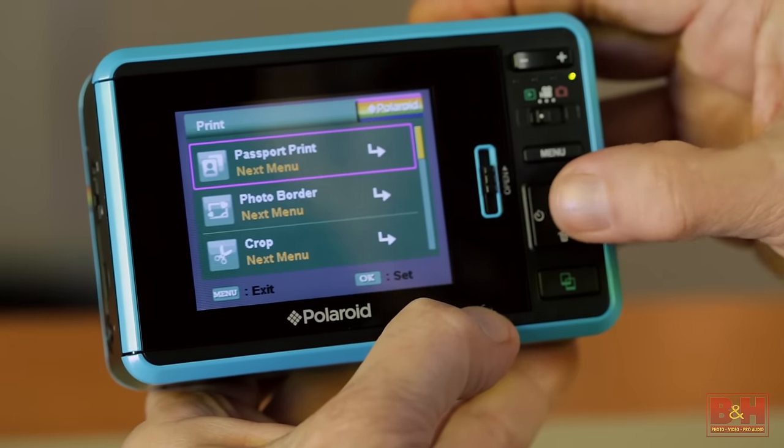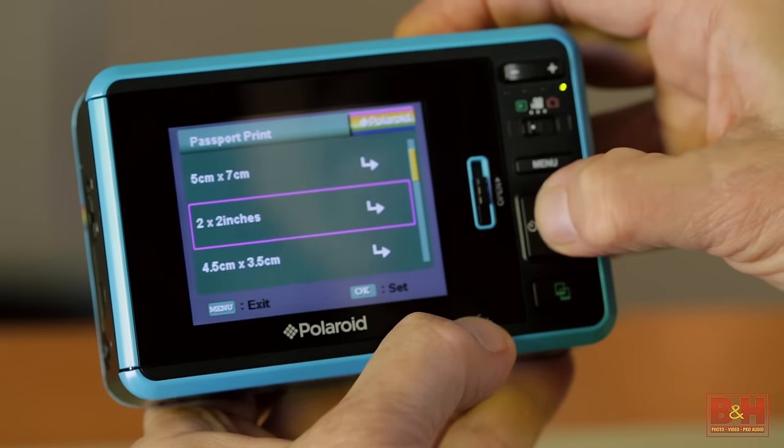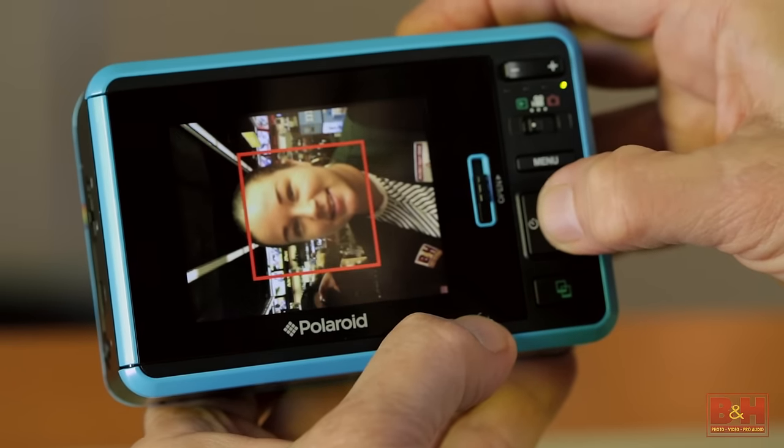On the practical side, you can also use the Polaroid Z2300 for shooting and printing passport photos in a choice of nine internationally recognized sizes. That makes this Polaroid more than a fun camera — it also makes it highly practical.